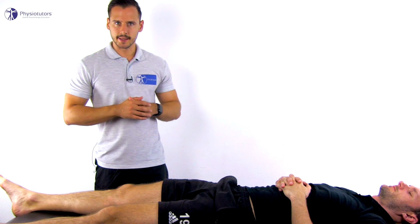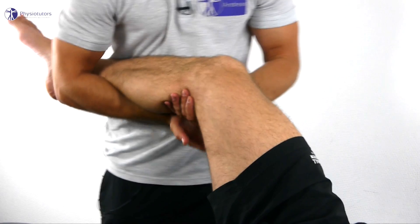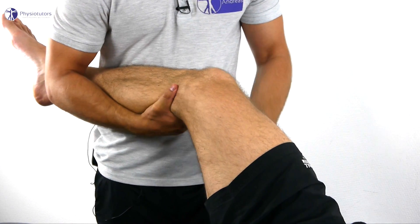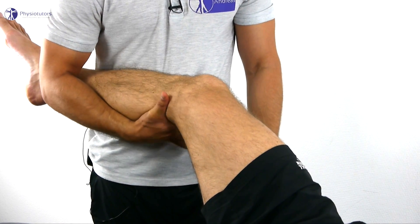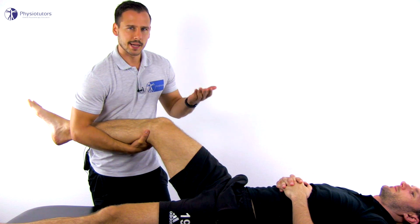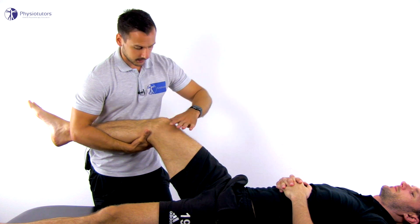To conduct the test, the patient lies in supine position. The patient's lower leg is braced between your arm and body. Place one hand behind the tibia proximally and the other hand on the femur distally. The first step is the Lachmann maneuver, where the tibia is pulled anteriorly and the femur posteriorly.